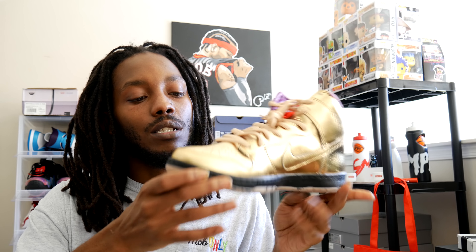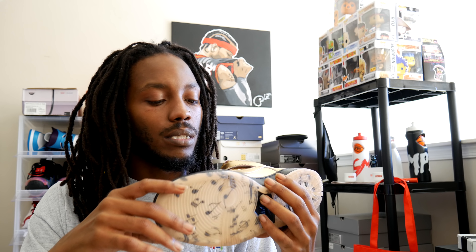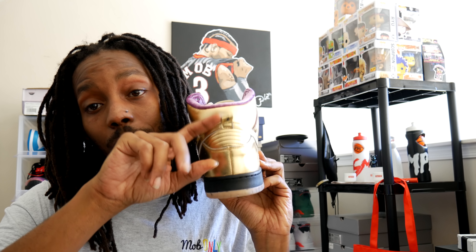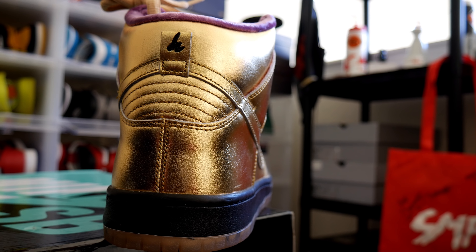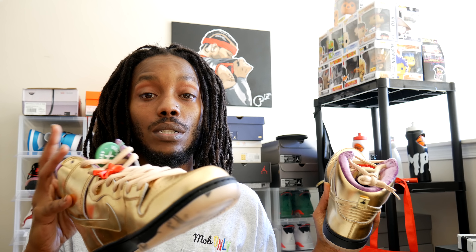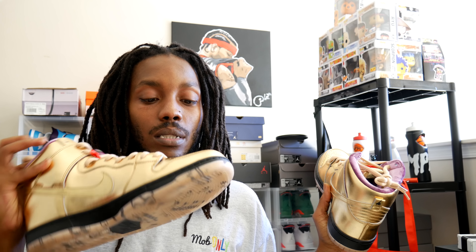Frank got him a win on this, but he was actually considering sending them back because it's a lot of scuffs and scratches all over the shoe. Got an H on the back pull tab in cursive. But looking at the shoe, me personally — seeing how the wear and tear is going to be on it — in my hand you ain't going to be able to see it, on foot you won't be able to see it. So he's going to be good if he chooses to keep them. But up close, all up on it, it's crazy scratches and scuffs all over it. It's going to be easy to scuff these boys up — definitely going to crease up easy.